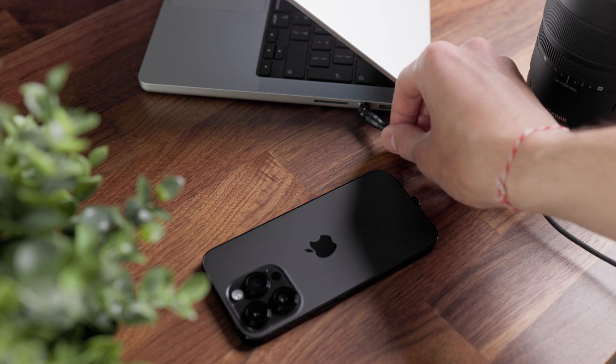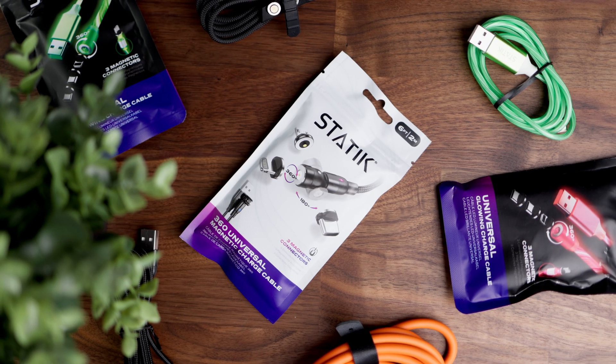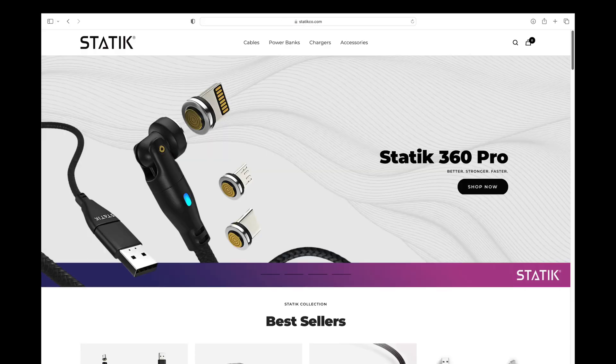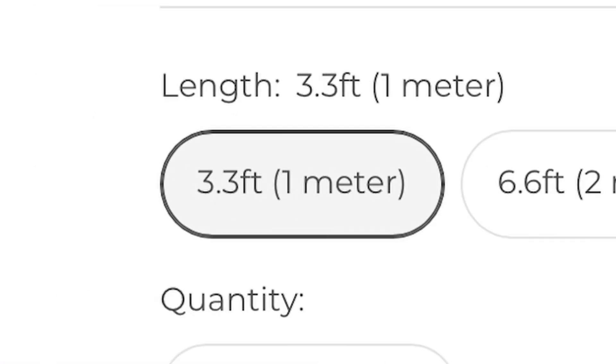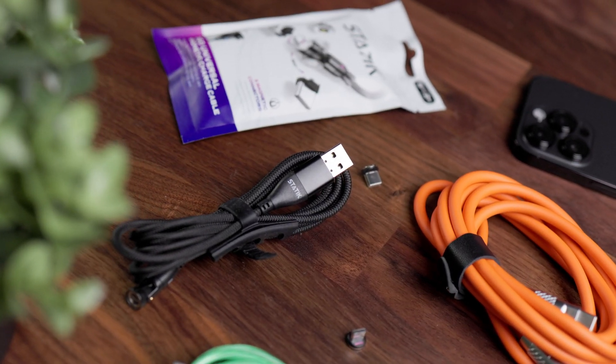As you can see, magnetic cables provide convenience and protection at the same time. And if you want the best of the best, you should check out Static. With countless choices on their website, from long to short, braided, or even glowing cables, I'm more than confident that everyone will find the perfect cable for them.